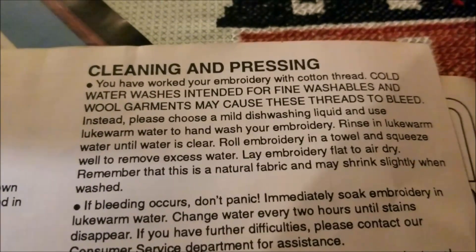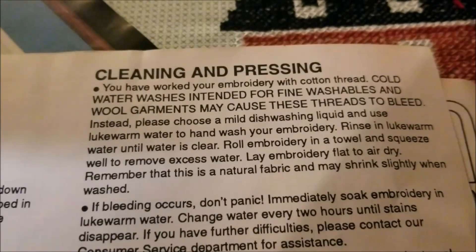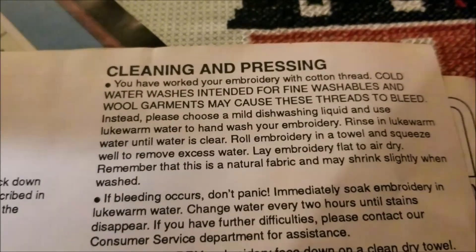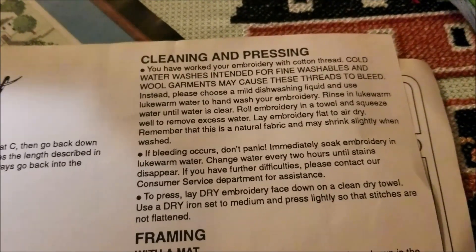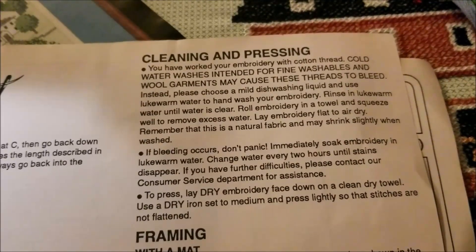Cold water washes intended for fine washables and wool garments may cause these threads to bleed. Instead, please choose a mild dishwashing liquid and use lukewarm water to hand wash your embroidery. It looks like the special cleaning instructions are telling me to do exactly what all of the other stitchers would have told me to do to wash my threads in the first place.